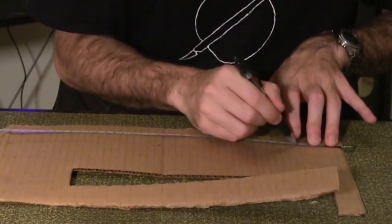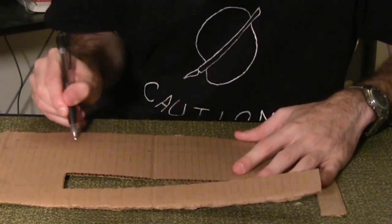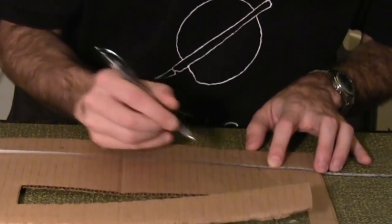On another piece of cardboard, draw a two inch by 25 inch rectangle. Draw a line dividing the rectangle in half — one inch on each side. At the top line, mark every two inches, or every odd number on your ruler.